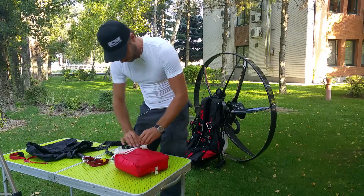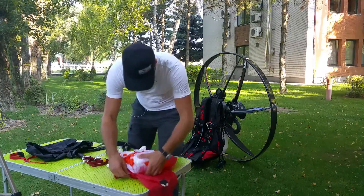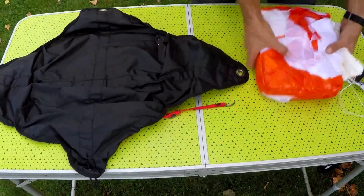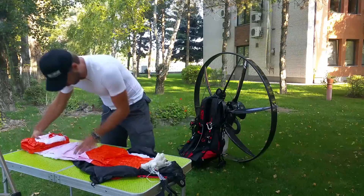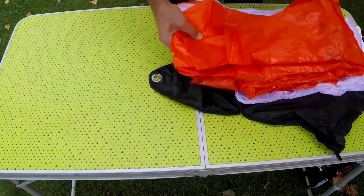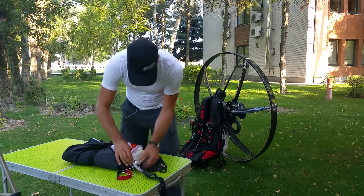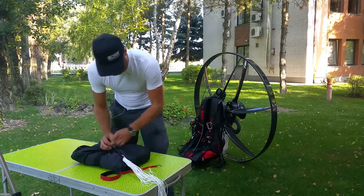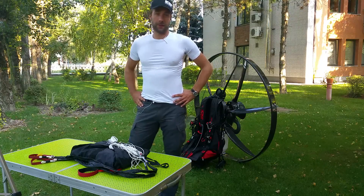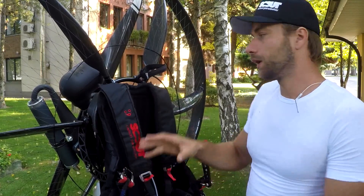So be careful. Unpack it from the original container. It was simple and easy. Now we are done. We are ready to install the reserve parachute into the Scout harness. Now we are about to install the container onto the Scout harness.